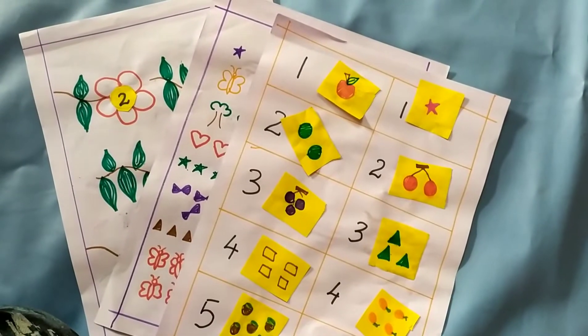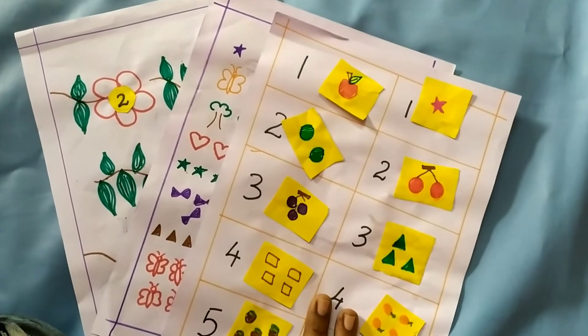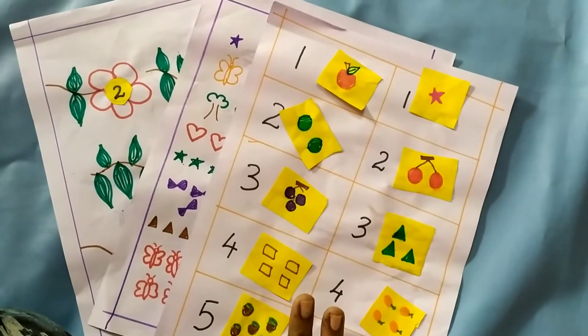Hey guys, welcome back to my channel. This is Harsha. I hope you guys are doing good. In this channel, my video is going to be for 3 to 4 year old kids. I will go through a daily practice number counting worksheet.